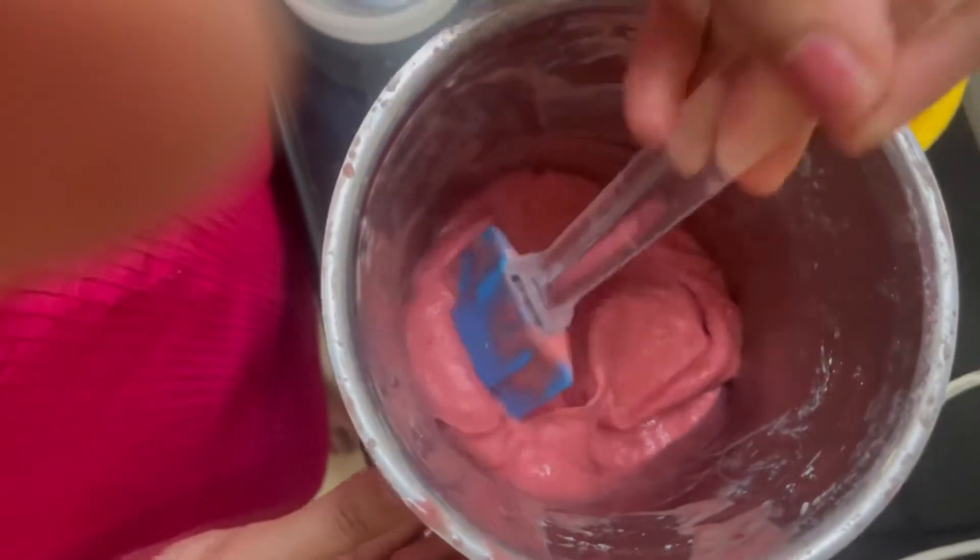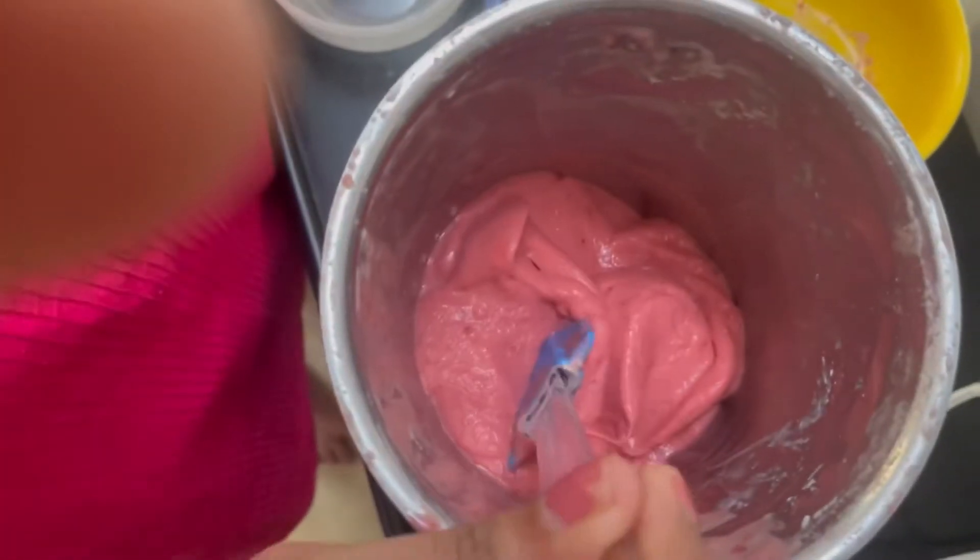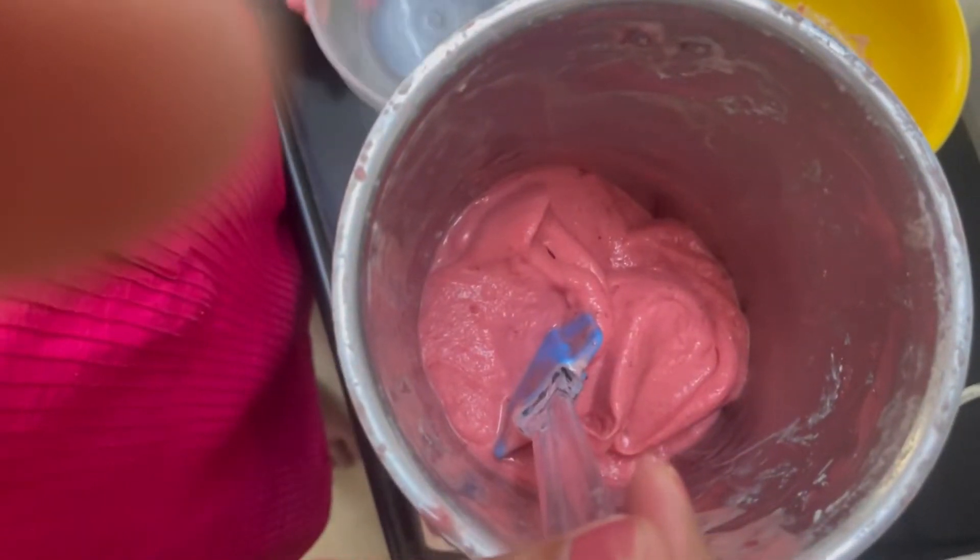The texture is fully ready. Now we will take this out in a bowl and keep it in the fridge.